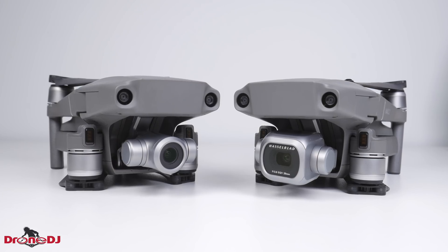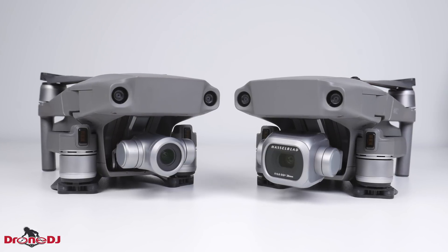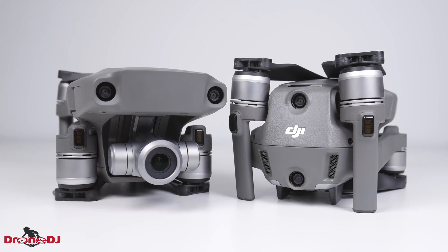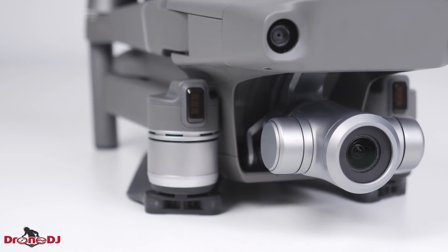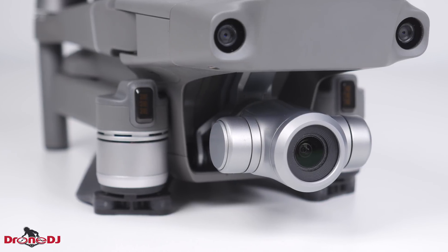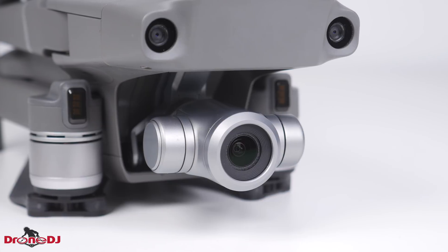The only difference between these two drones is the camera. The performance is the same, the flight time is the same, the transmission system is the same, it features the same amount of optical avoidance sensors around the body, and even the remote controller is completely identical. With the camera being the biggest difference, you might be inclined to go for the Mavic 2 Zoom as it has a lot of the same new software features like Hyperlapse, and it also costs $250 less than the Pro version.